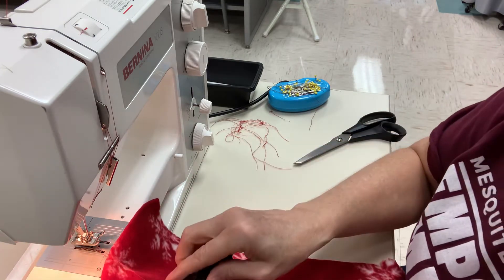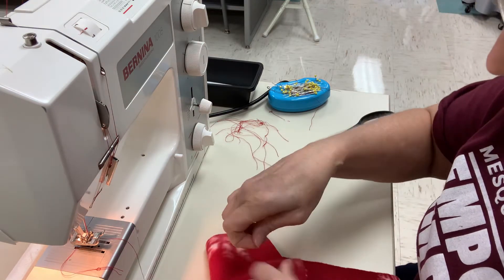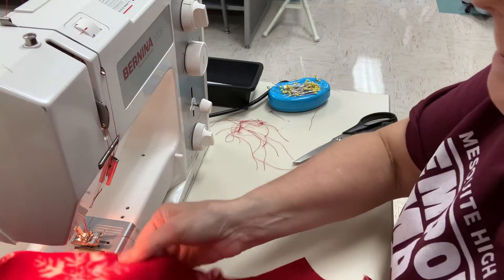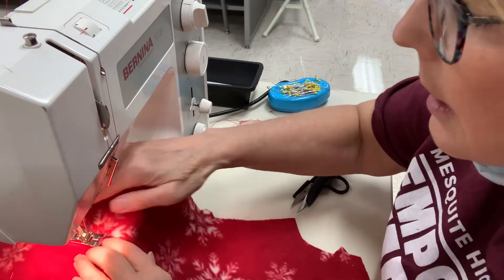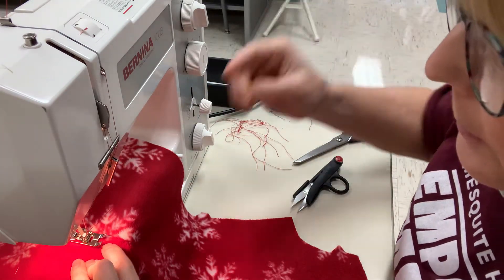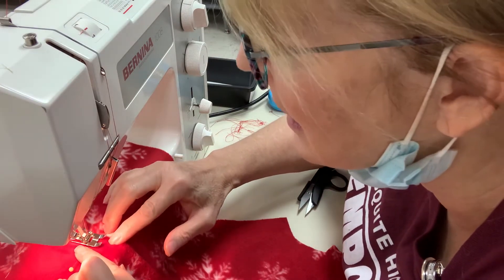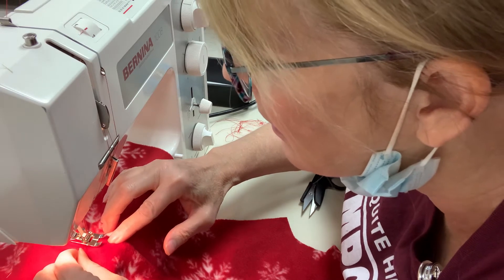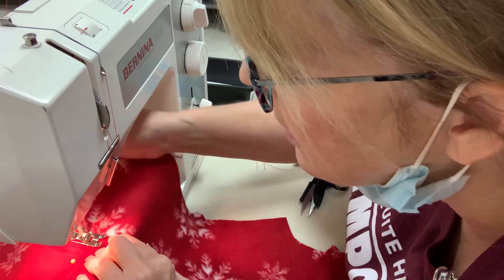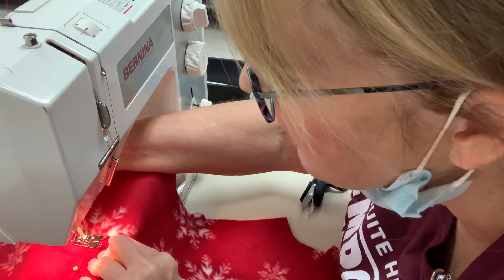I did a better job on that one — it's the second time. Second time around was better; practice makes perfect. Now I'm going to match up the last one. You might be able to take a pen here and mark it so you know kind of where your start is, and then you'll be able to see where to begin.